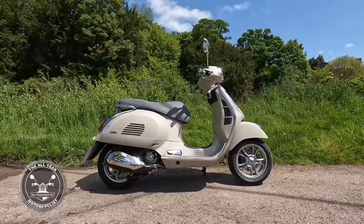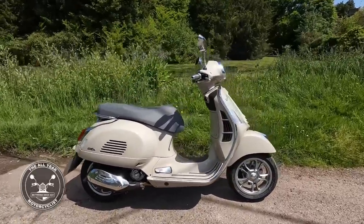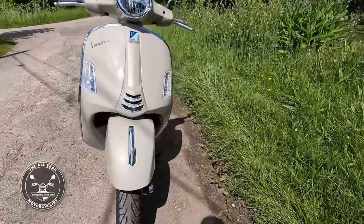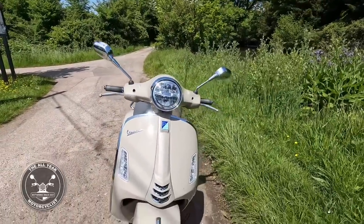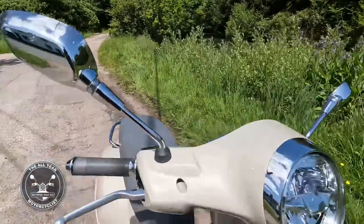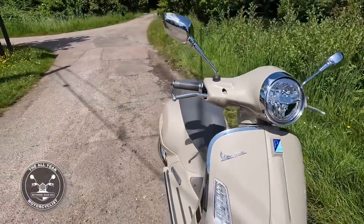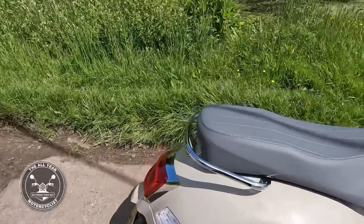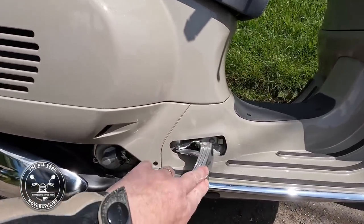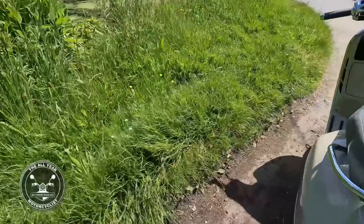Here we are - the Vespa GTS 300. Marvelous in this beige colour with a chrome surround all around here. Vespa branding there. Indicators and side lights, obviously the round headlamp. It's got to be easy to keep clean - wash everything. Marvelous chrome Mickey Mouse mirrors, chrome ends on the bars, and pretty decent-looking chunky brake levers. Chrome grab rail for the passenger, and foot pegs that fold out for the passenger. Chrome on the exhaust - just marvelous.